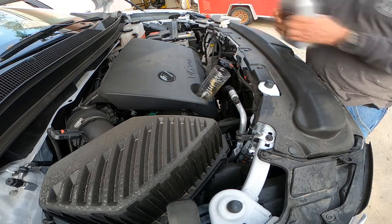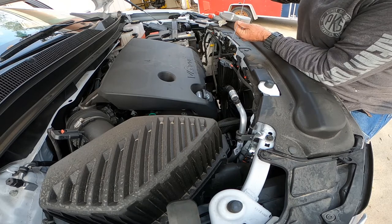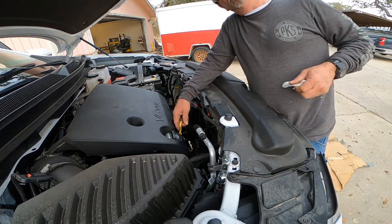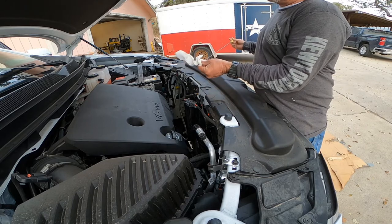Fill your vehicle with six quarts of oil. We use synthetic oil — a little bit more expensive but you get more mileage out of it. Be sure not to overfill the vehicle with oil.